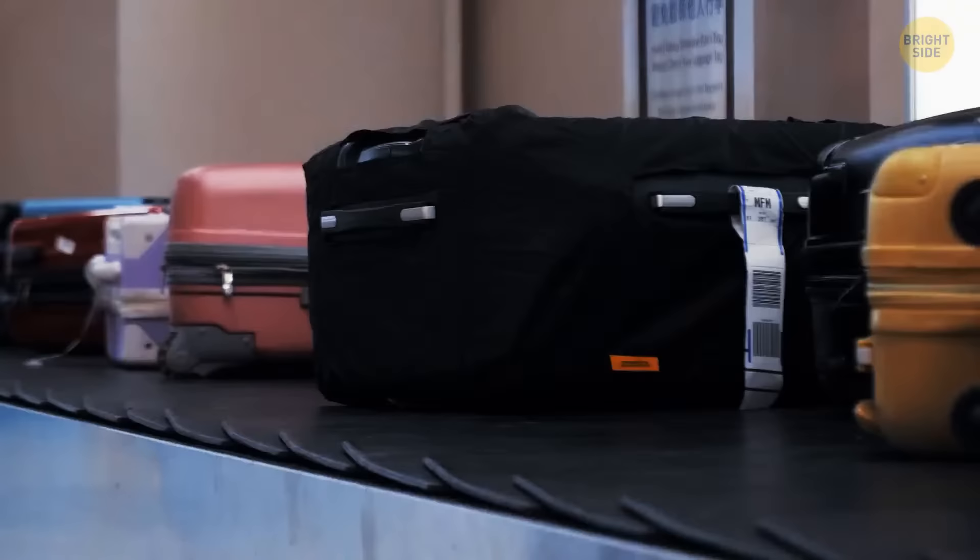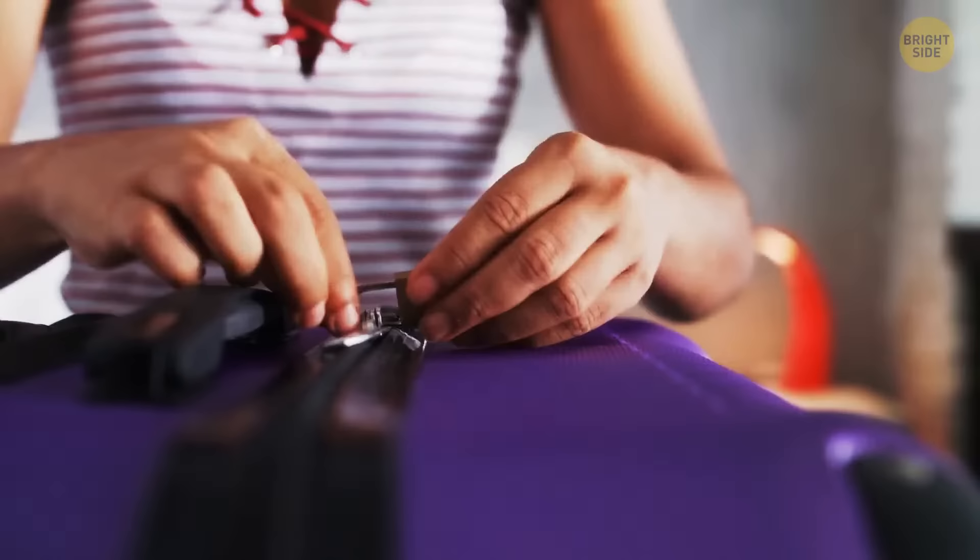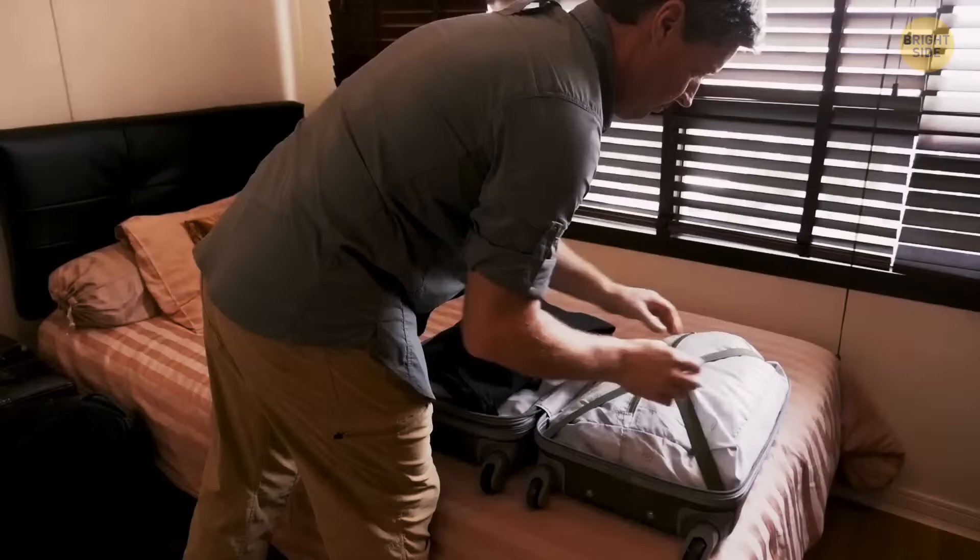Do you know why nearly all luggage bags and backpacks have two zippers? It's way more convenient and easier to open that way. But not just that — you can also lock the two zippers together to keep the stuff inside your bags safer.